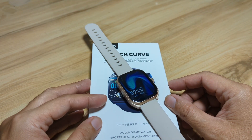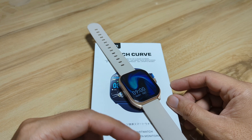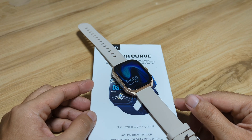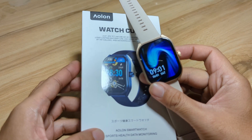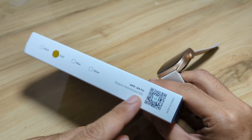So if you have the Elon Watch Curve and you want to pair it with the Daffet application, watch this video. Like, share, and subscribe to our YouTube channel. Let's start and pair this wearable with the Daffet app on the Android platform.